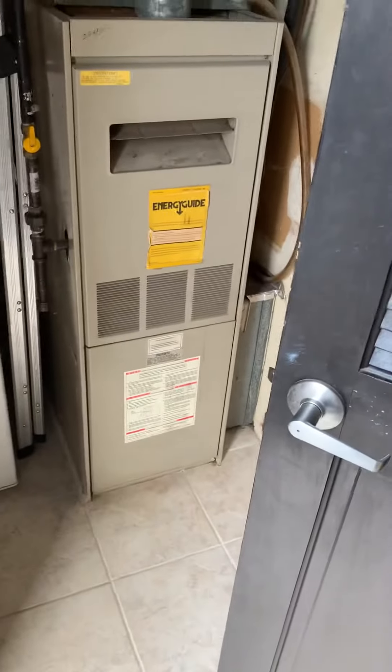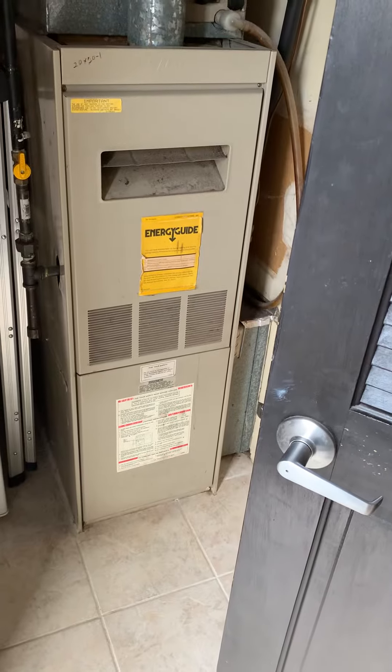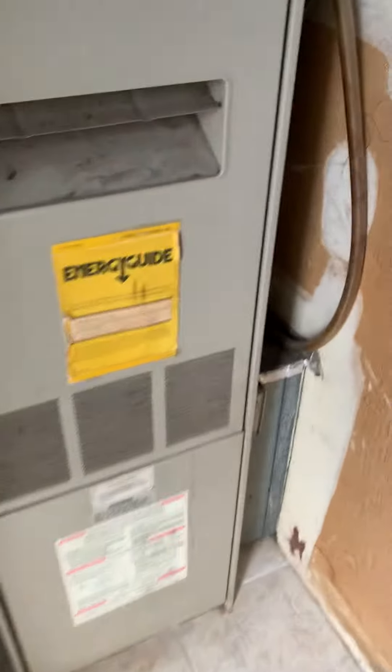Take a look at the older Lennox unit — this is 82,000 BTUs, and I'm going to be replacing this 20 by 20 by 1 filter. This is a hair salon, so this filter gets replaced quite often.